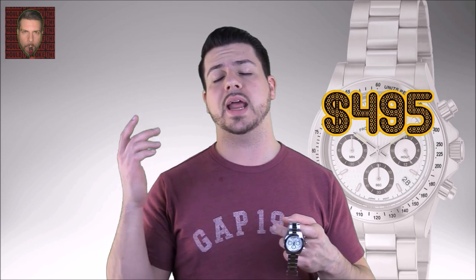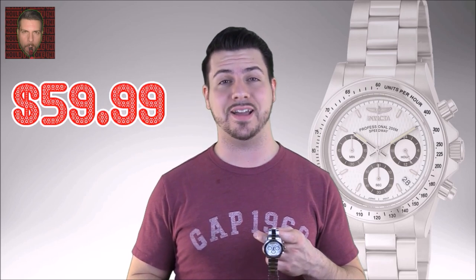It keeps time accurately and has a usable chronograph, so it's honestly a solid watch for everyday use. Now let's talk money — always the selling point with Invicta watches. Most Invictas have an outrageous MSRP listed on their website, but then sell for far less everywhere you can find them, and this one is no different. The MSRP of the 92-11 is currently listed on Invicta's website as $495, but as of the time of this review I saw it on one online retailer's website for as low as $59.99, and that for me is really what changes the game as to how I would rate this watch.